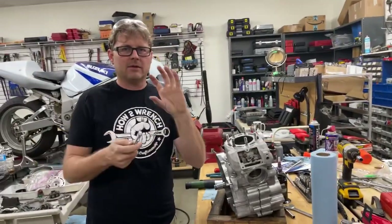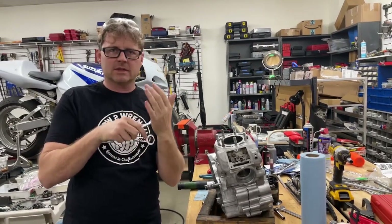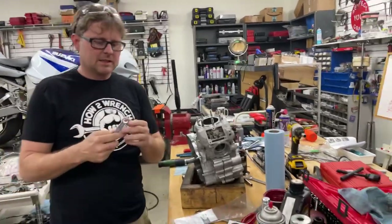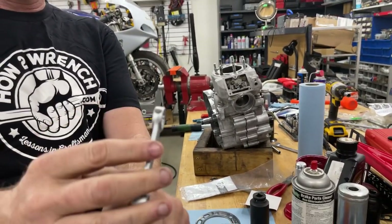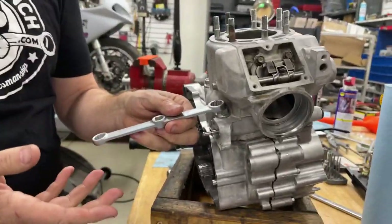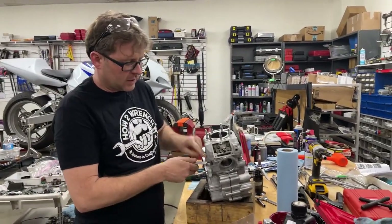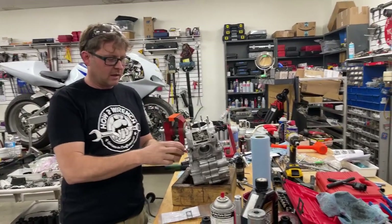If you're ever torquing something, you can't have it rubbing something else because it creates drag and you're going to get a false torque. We can modify the tool — I'm going to take it to the belt sander. I've already belt-sanded it a bit and it's still not enough. When I took it out of the bag it was really binding, so we need to remove that clearance issue.